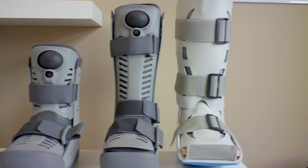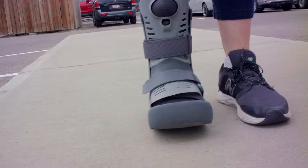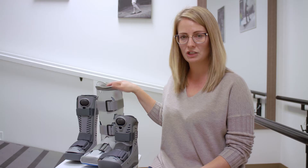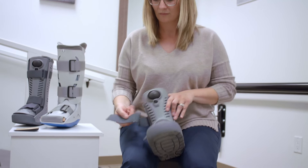You can see the differences in height. The short one would be for anything below the ankle, and the tall ones would be for anything above. So if you have a torn ankle or a broken bone in the ankle, you need to go with the high boot, unfortunately.